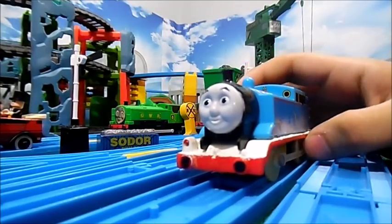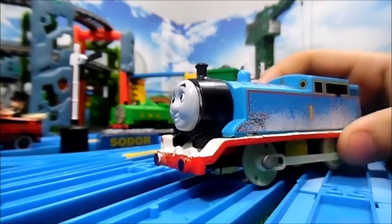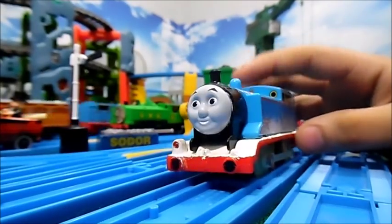Now I bet you're thinking — it's just a glow-in-the-dark Thomas on a snowy cupboard one. Well, you're half right.